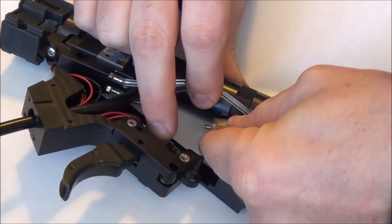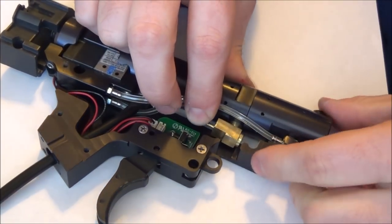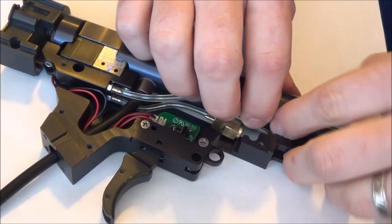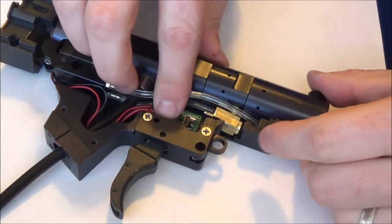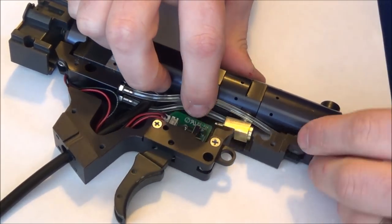I can probably make that fit. It's a tight fit — tighter than I'd like. I'd advise not to over tighten those as you can damage the threads. But see, there it does fit and has no problem.